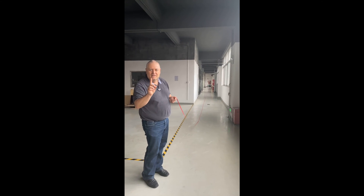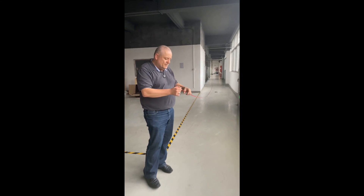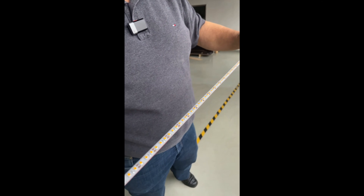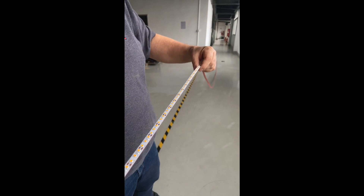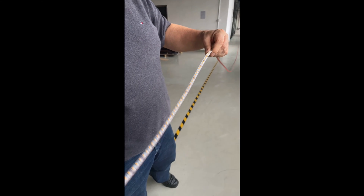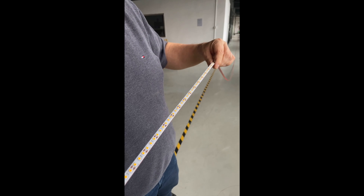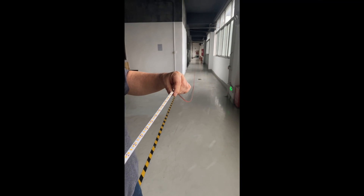But hold a minute — one piece. What does it mean, one piece? One piece means we have an endless PCB. 100 meter, one piece PCB. No solder joints. No breaking solder joints. One piece that does it all. That's the advantage.